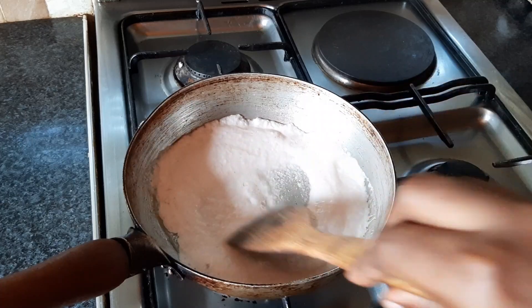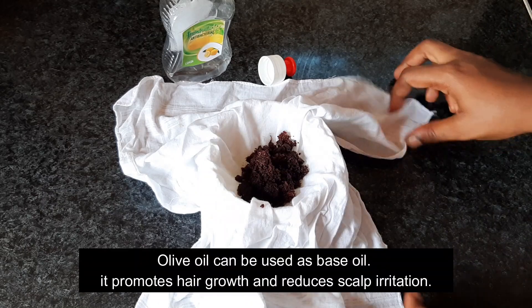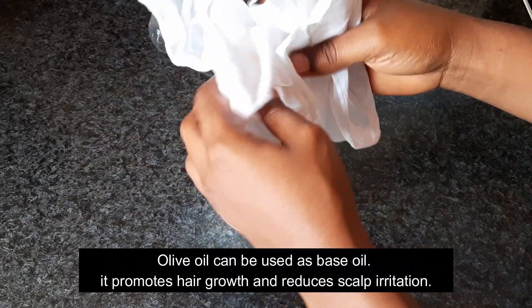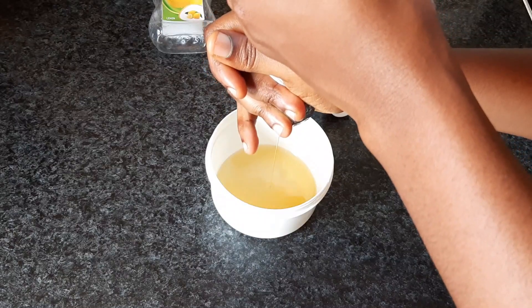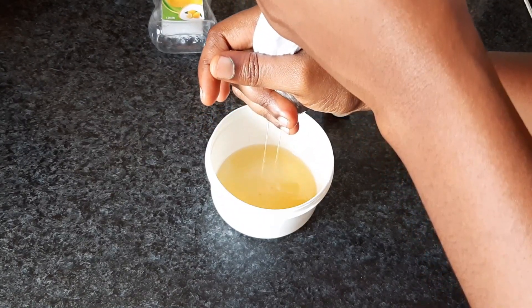I stir-fried it until it was brownish to take off the scent of the onion, because I wouldn't want to walk around smelling like onion. If you have other oils, you can stir-fry it for a while and once the oil settles, just take it off.